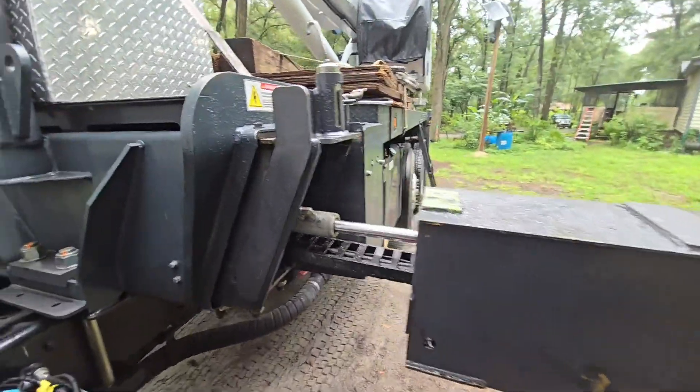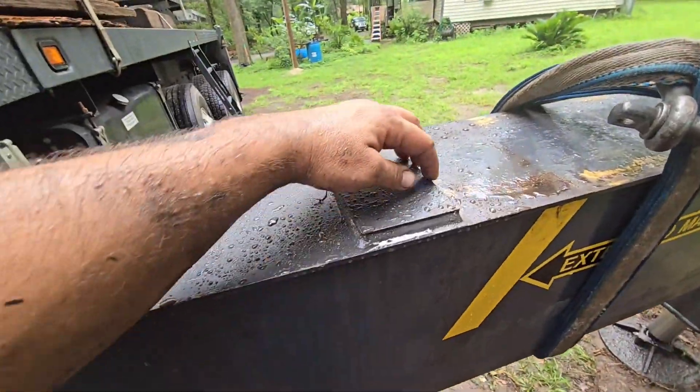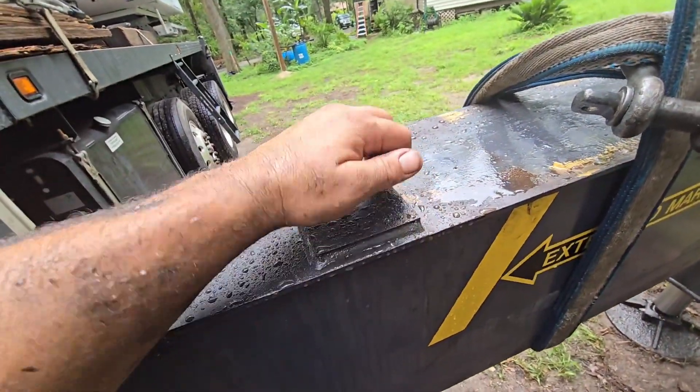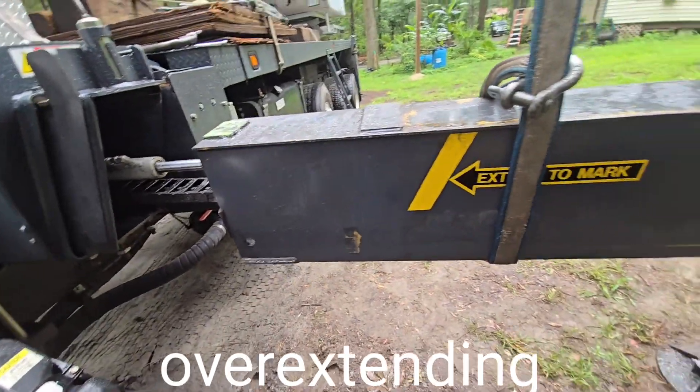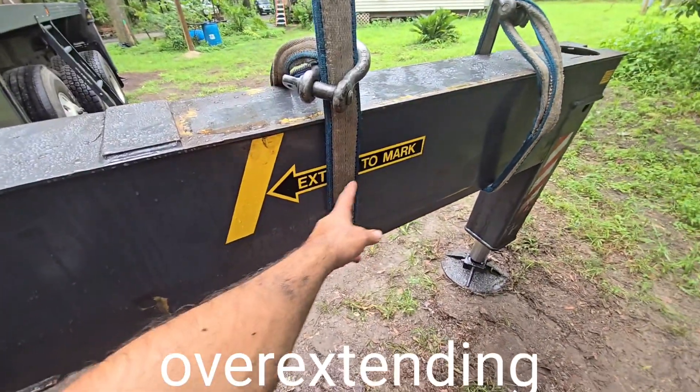And to do that, you need to do this first. These right here are locks — they're grooves. They prevent the outrigger from extending beyond the point of where they're supposed to extend. That's why it says extend to mark.